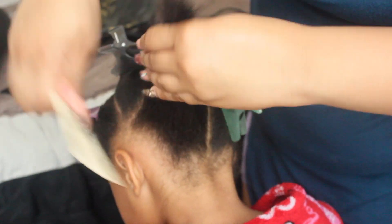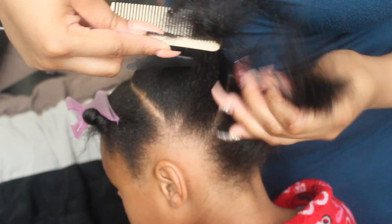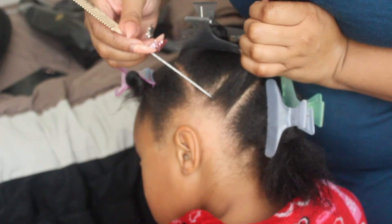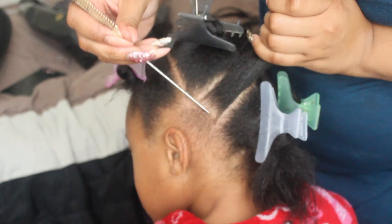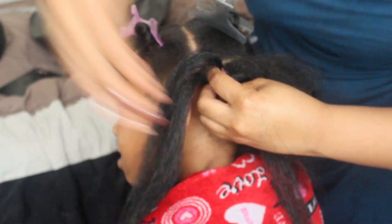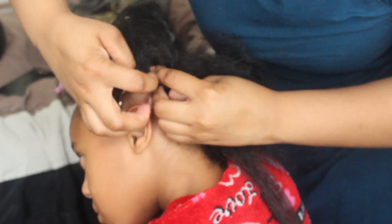I'm taking down the first section in the back and I'm just going to go ahead and comb that through and begin to part. I'm going to start sectioning off her hair and then start braiding that up. As you can see, I'm placing and taking out a little piece to start the braid and just going to start braiding that up into a mohawk.